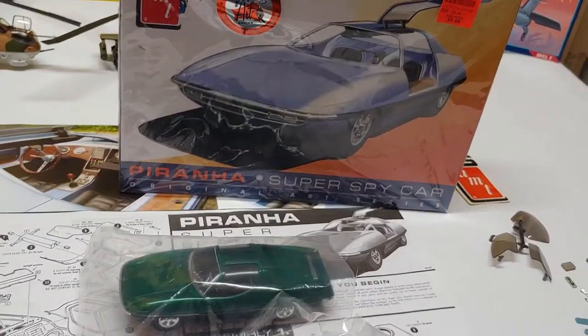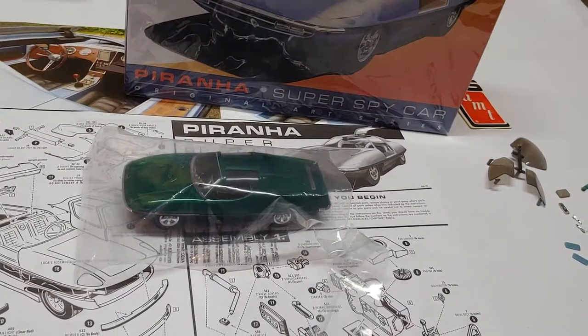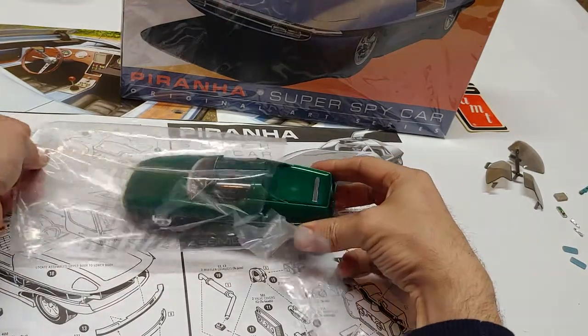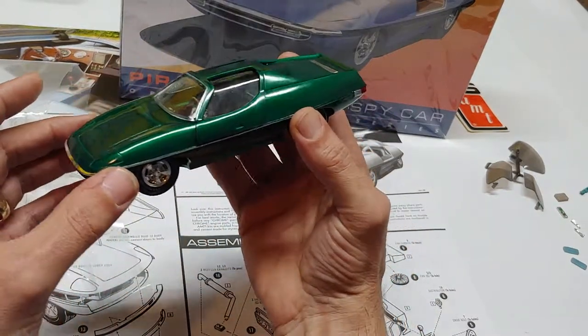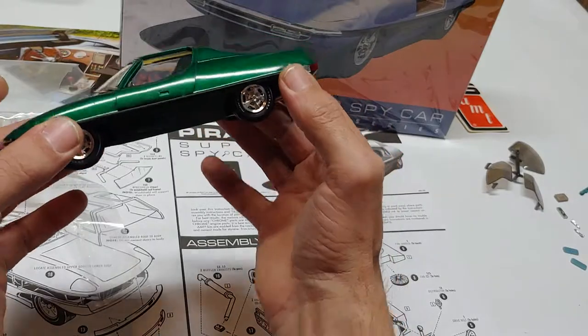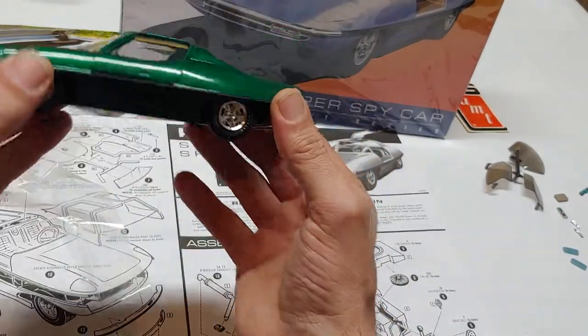Here's the finished car — pretty cool. It has doors that go up and down, the trunk goes up and down. I had it in that bag to cure. I masked off the sides to paint the black, then masked it again on top of the black and painted the green.